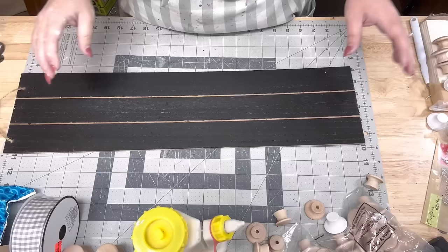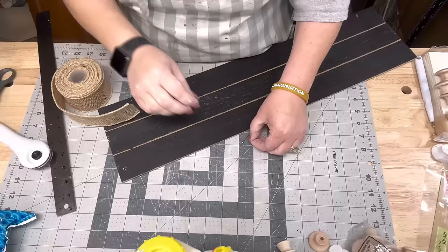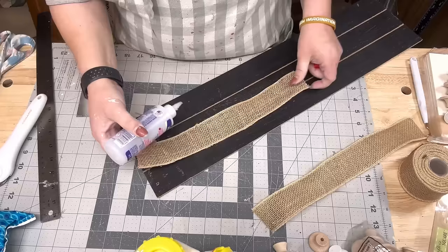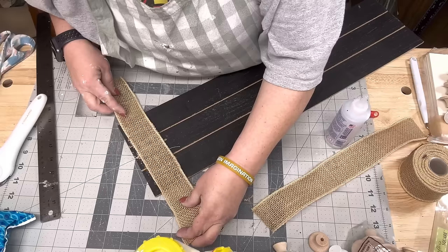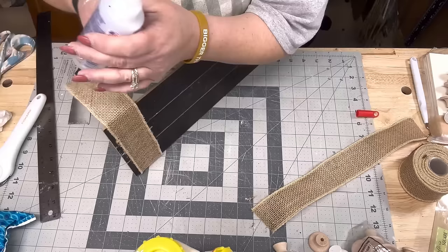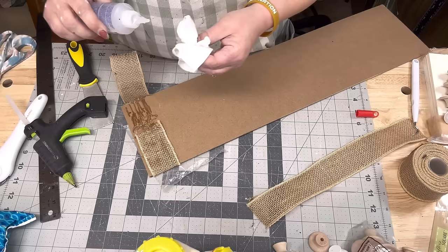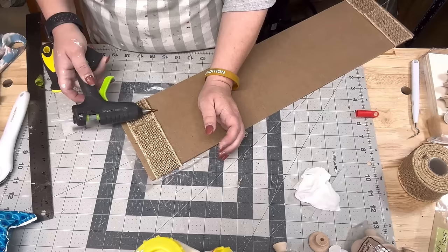I'm taking this MDF board sign from the Dollar Tree, removing the tag, and covering the ends with burlap ribbon using Beacon Fabric Tack glue — first measuring out two pieces, then laying it on the ends to cover the holes, folding it over and making sure the sides are well-covered. Then I finish it off with hot glue and Beacon on the back to make sure it's glued down well. I do the same thing to both sides.